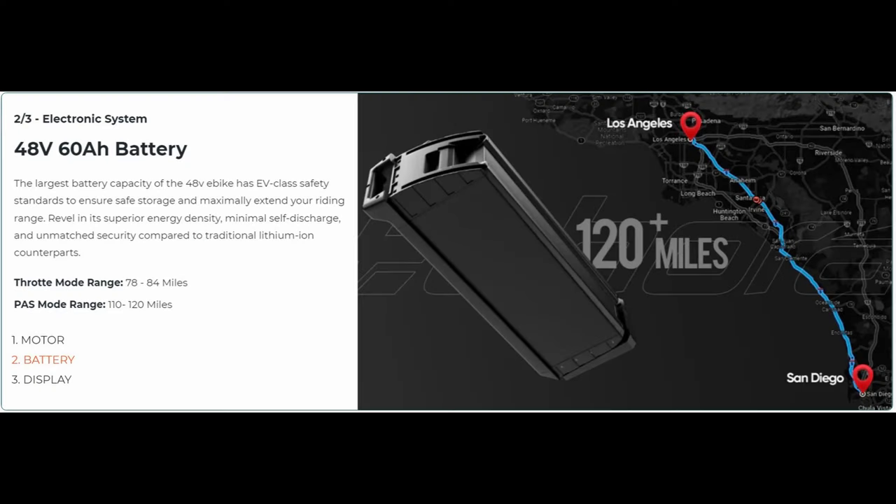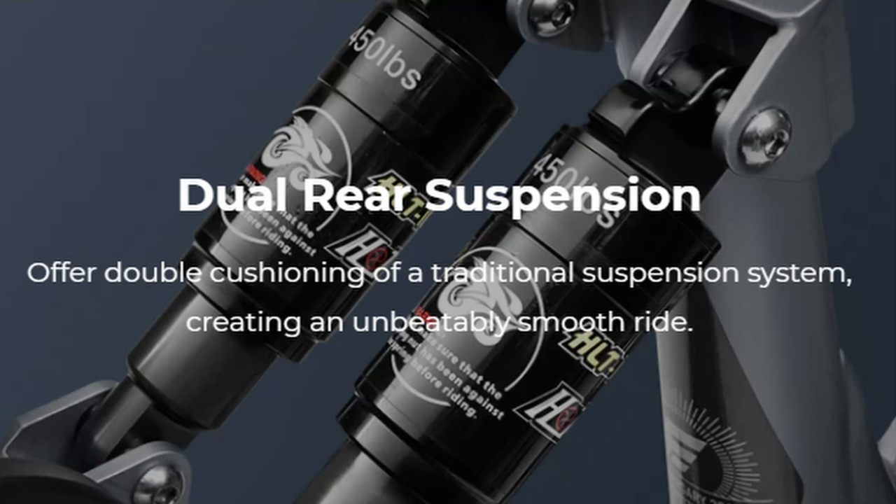For the first time ever, when they claim it can go about 75 miles, I believe it. They say 74.8 to 84 miles — totally true. It's the first time I've ever been able to believe a range claim like that. It also has dual rear suspension.